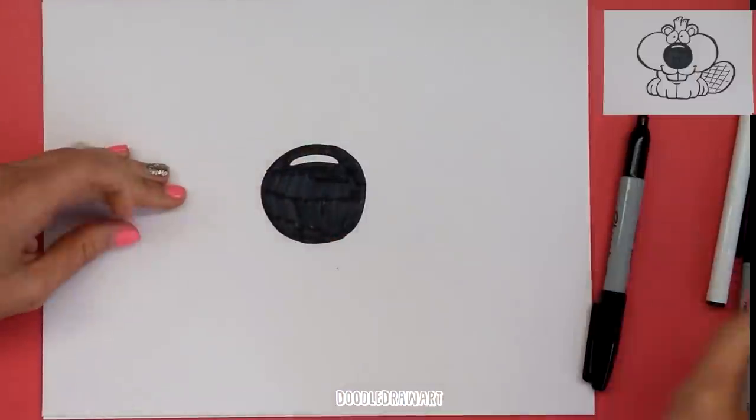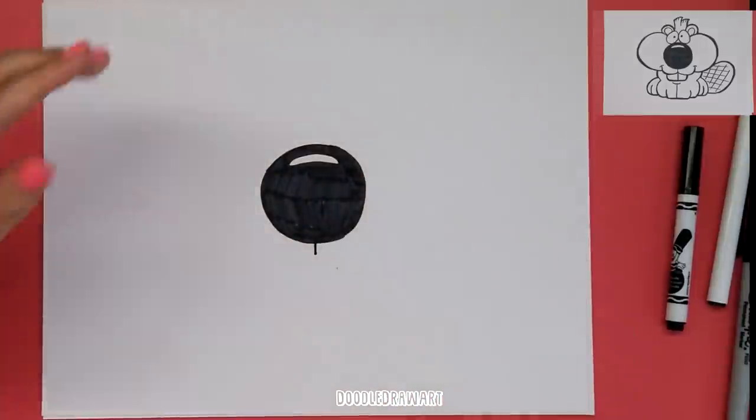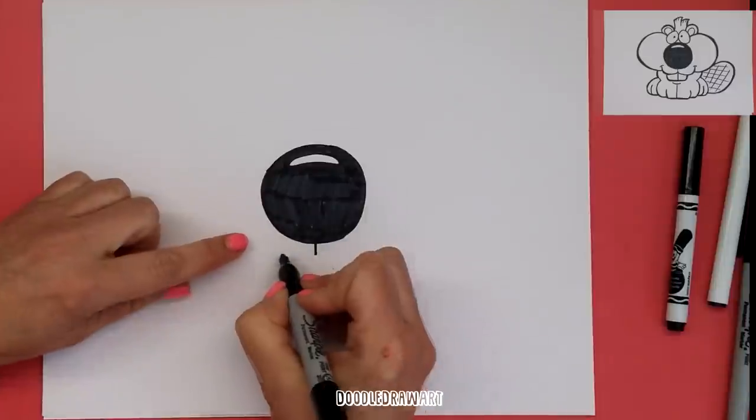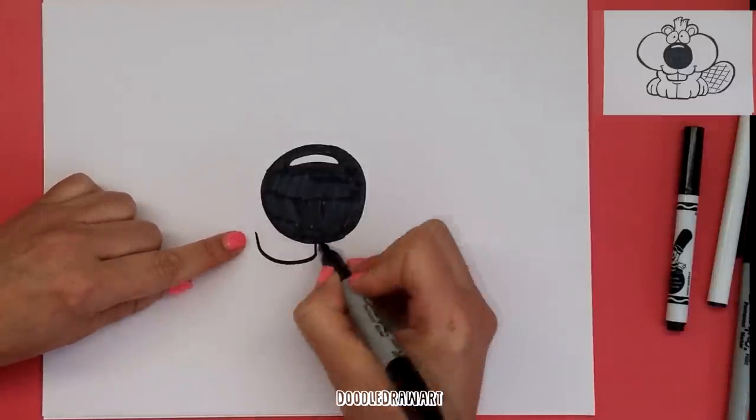Now to make his mouth, I'm going to make first a little line that comes down from his nose — just a little straight line like that. Then I'm going to make a rainbow that comes from way over here — an upside-down rainbow — that's going to connect to that line.